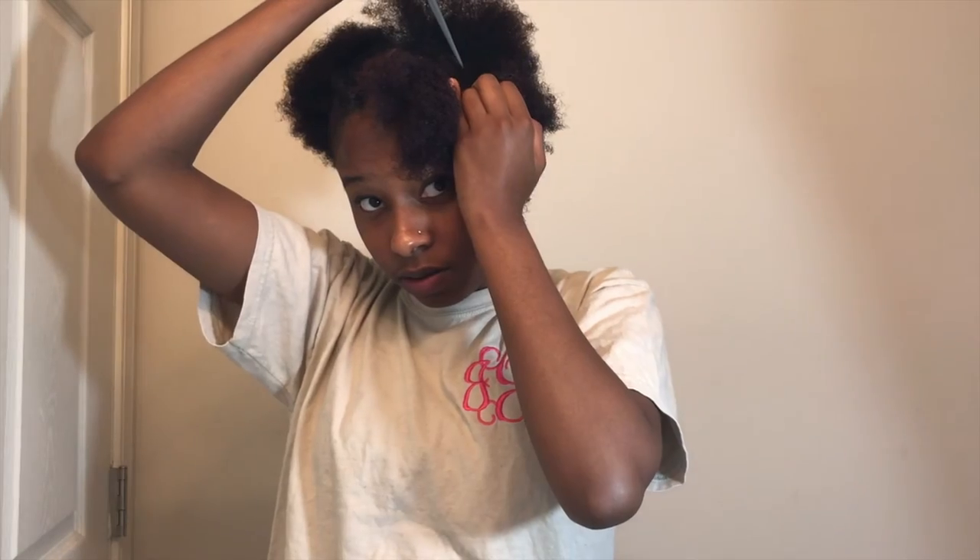What we're going to do is connect these two together, like this, and we're going to grab another rubber band. I'm concentrating on it, so that's why I'm making all these faces.